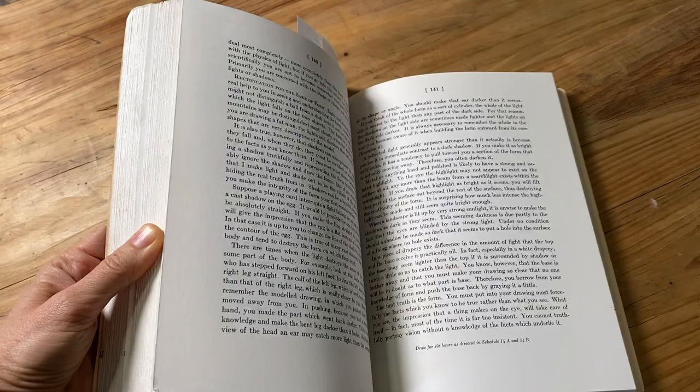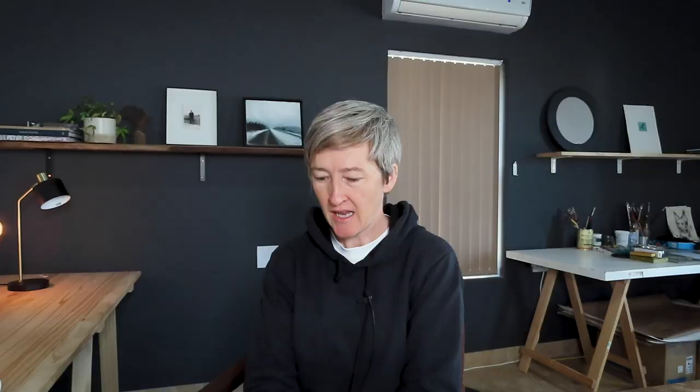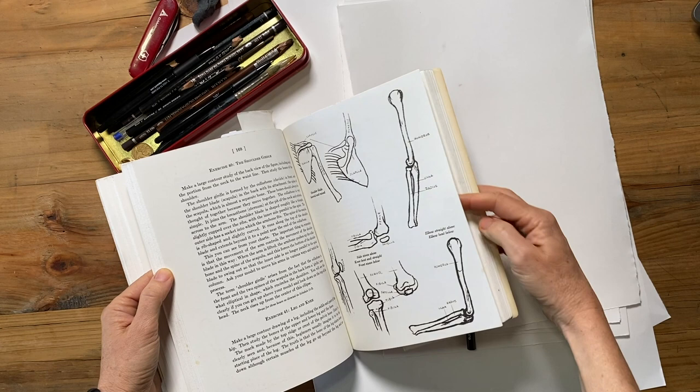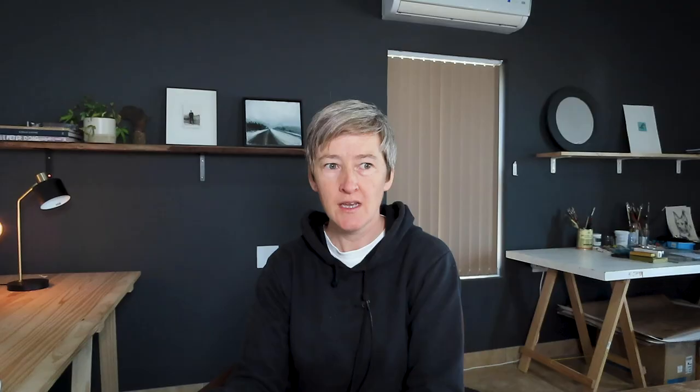This book is actually based on his lectures at the Art Students League — it's a compendium of his approaches and his lectures. He actually died very young; I think he was 47 when he died, and he died before the book was finished, before he had a chance to really finalise it. So it really is almost a faithful transcript of his classes — a very faithful collection of his lectures.